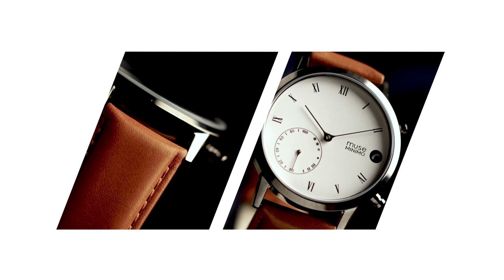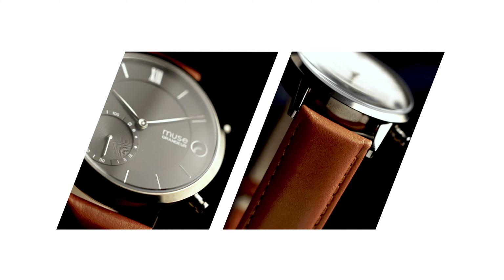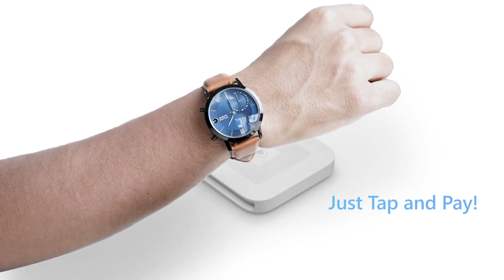MuseWatch — no phone, no wallet. You can just use your NFC-enabled MuseWatch to pay for your morning coffee or your daily metro. It's that simple.